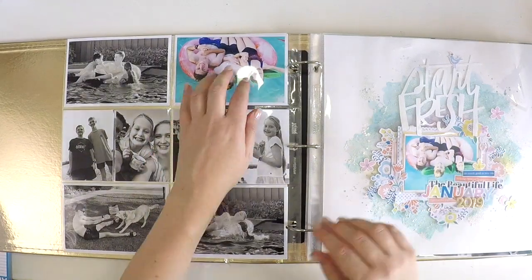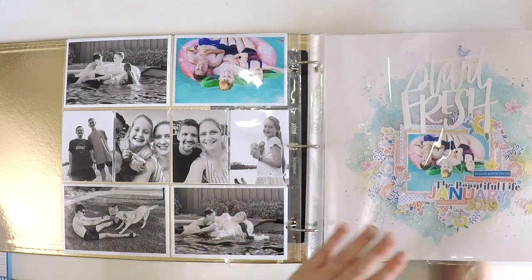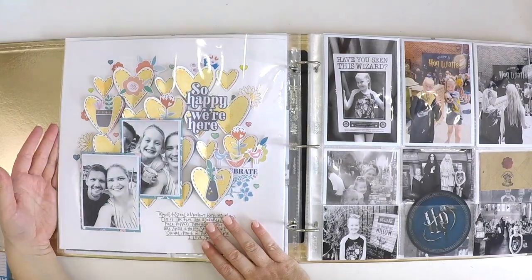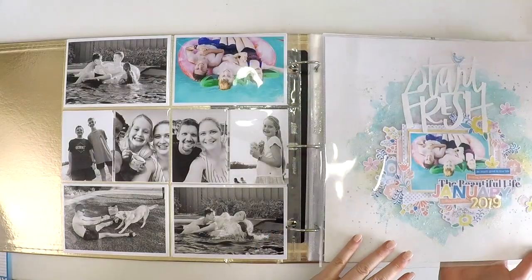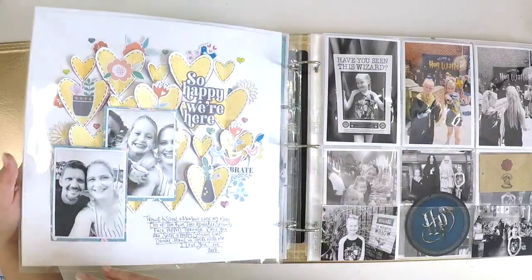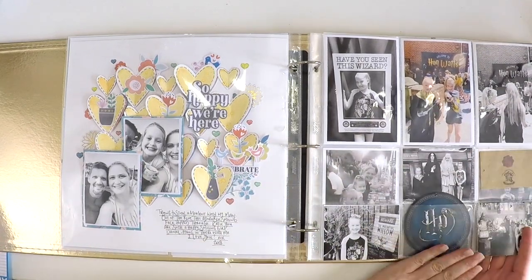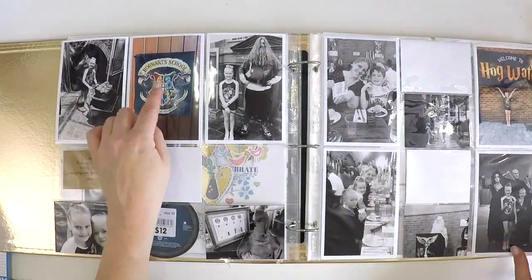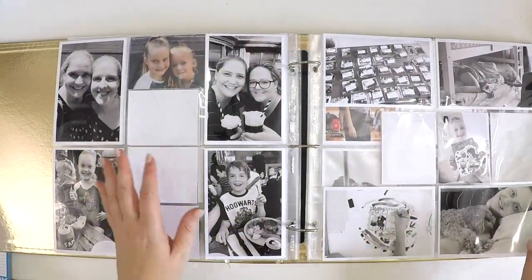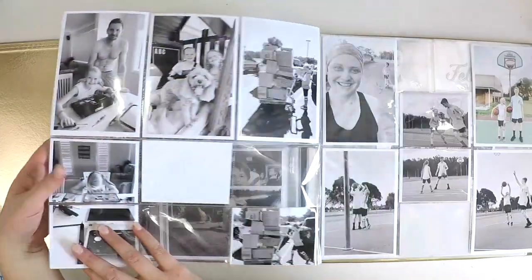I also want to incorporate a couple of 12 by 12 layouts in each month. These two layouts I've completed are from January moments, and I've just popped those in — ready to go, with process videos on my YouTube channel if you want to see how they came together. You can see pops of color appearing, for example with some ephemera from when we went to the Harry Potter show. Some pages will be all black and white, and then you turn over and — bam — a pop of color surprises you. That's the overall feel of how the album is coming together.